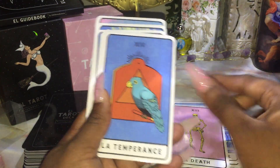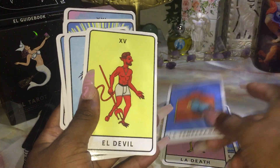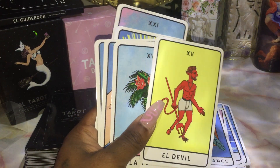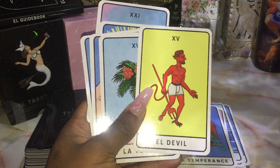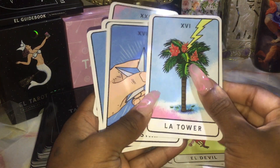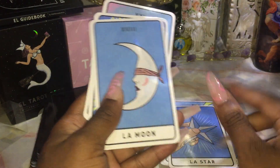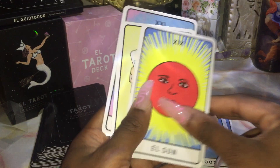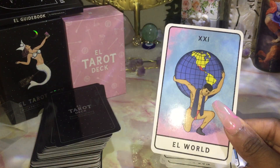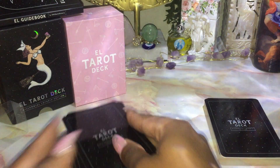La Death. La Temperance — I don't really vibe with this one. The Devil card is always funny to me because in the Loteria the Devil is the 'El Fuckboy,' I think, in that deck — I thought it was funny. La Tower. La Star. La Moon. El Sun. El Judgment. El World. And that is the Major Arcana portion of the deck.